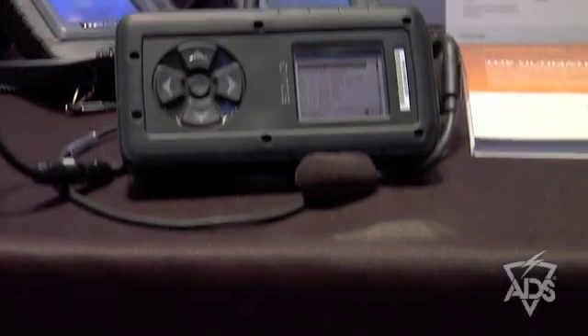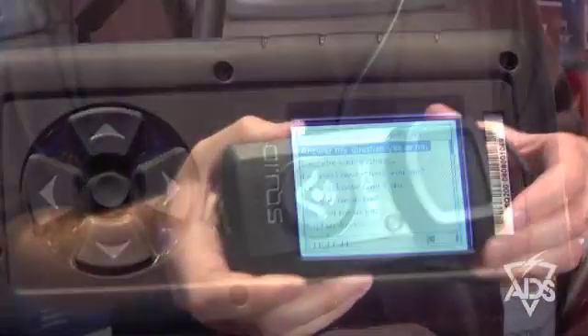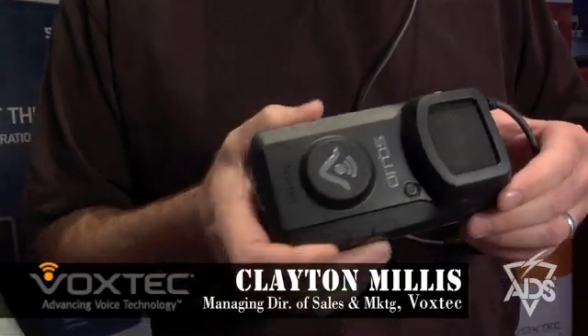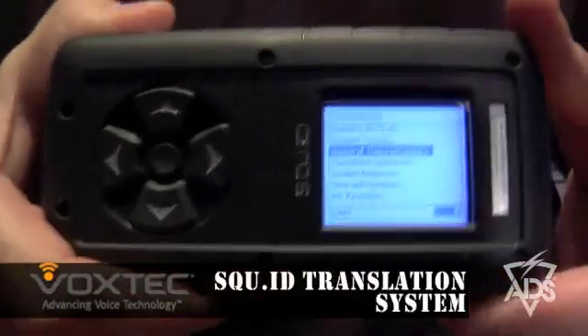The Phraseliter P2 is a handheld system. The SQUID is a wearable translation system for hands-free, eyes-free use in tactical scenarios when you need to keep your weapon at the ready or keep your eyes on the suspect. The SQUID, like the P2, uses one-way phrase-based language translation technology.